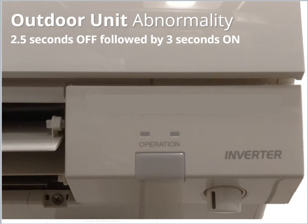If an error has occurred at the Outdoor Unit, the indicator light will remain on for 3 seconds, followed by 3 blinks and beeps at half-second intervals. This sequence will repeat until action is taken.